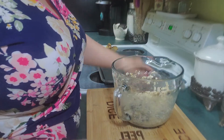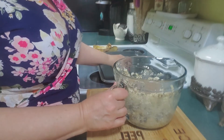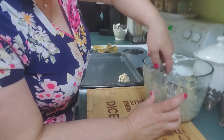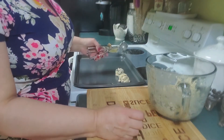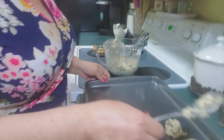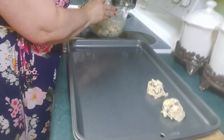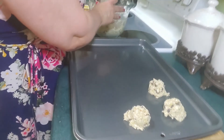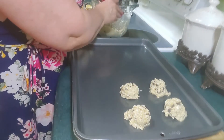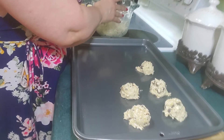Then what I do is go ahead and scoop these out. I have this big spoon scooper, but you don't really need oil. I'm putting these on my pan — you just scoop them out. I would make sure to space them enough, not too close together. You're going to put these in the oven and bake them at 350 for probably 10 minutes. I would check them at seven and see how they're doing.